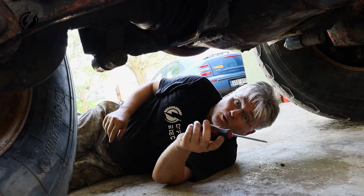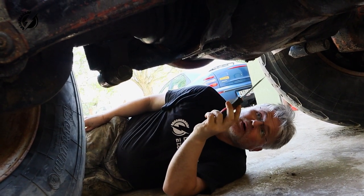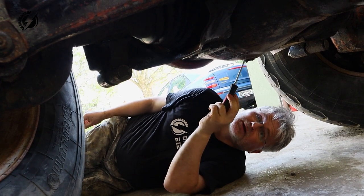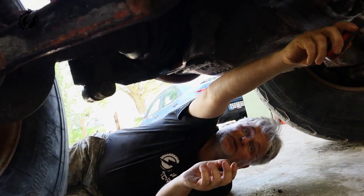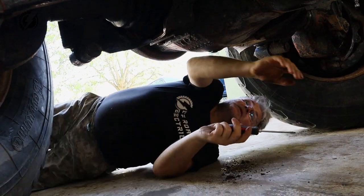So now we will start to dismantle the axle. We will take the oil from the differential and also the oil from the tube over here. Okay, we will start with this one.